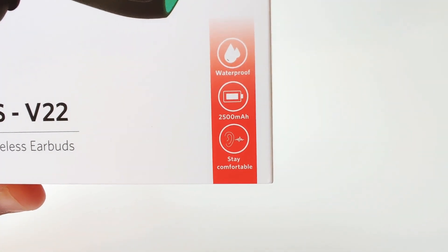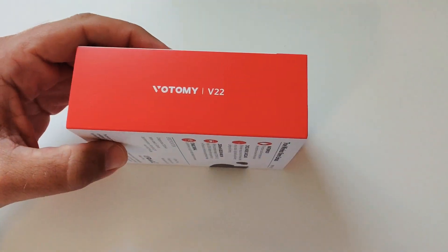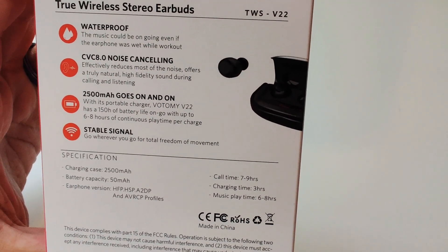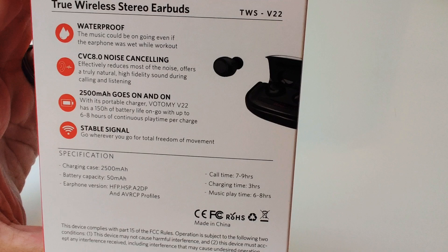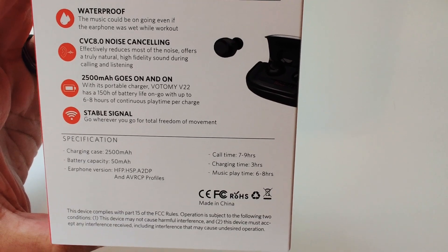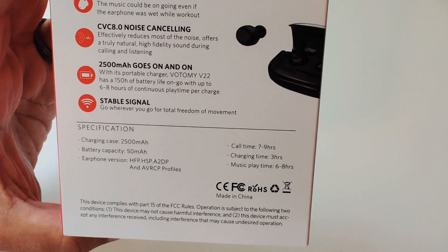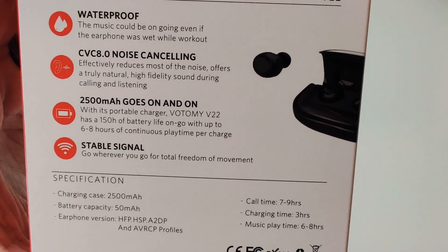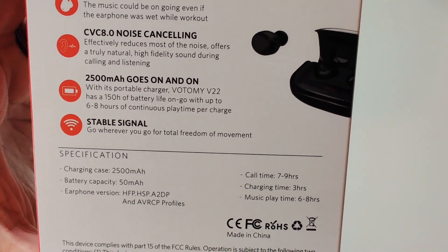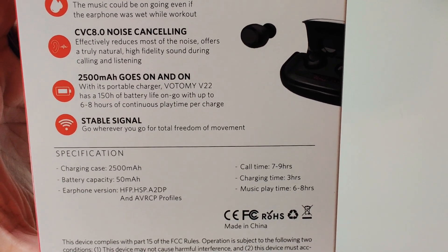On the back it gives you the breakdown: CVC 8.0 noise canceling, which can definitely help with natural sounds and surroundings when you're listening or talking to people on the phone. The 2500 milliamp battery on the charging case is pretty awesome for an earbud case, and each earbud can last up to about six hours or so.